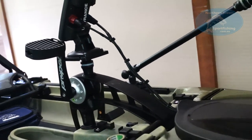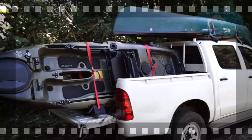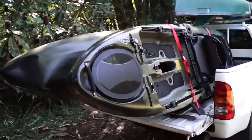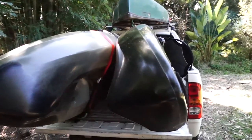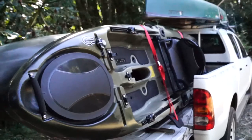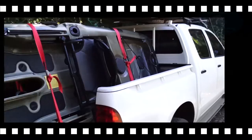Now we're going to give it a test run out on the water to see how it all goes. I do need to mount the kayaks on their side, so I hope the battery and transducer are mounted securely enough — I guess we're going to find out. We'll go for a drive.